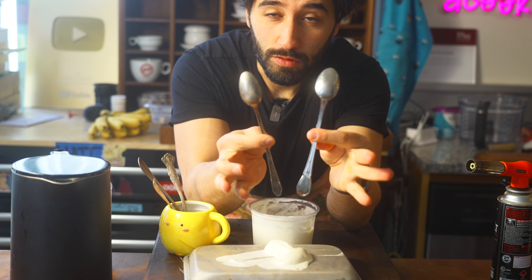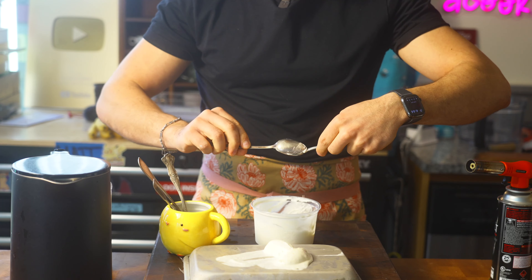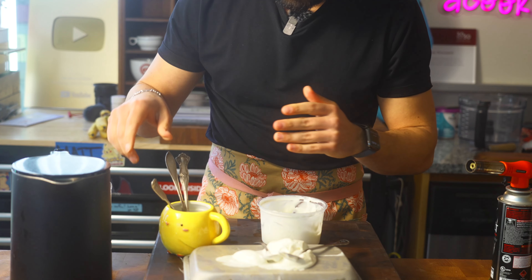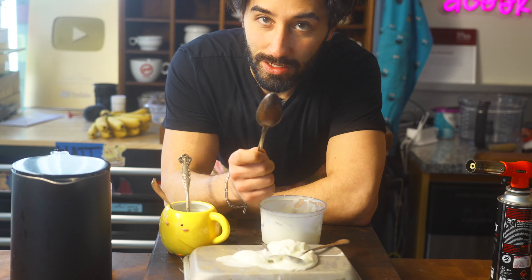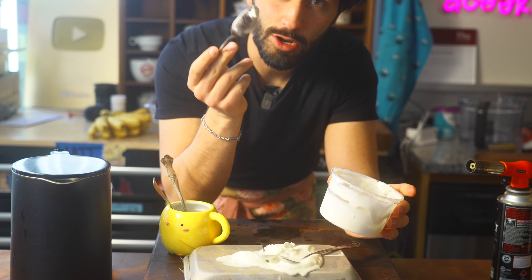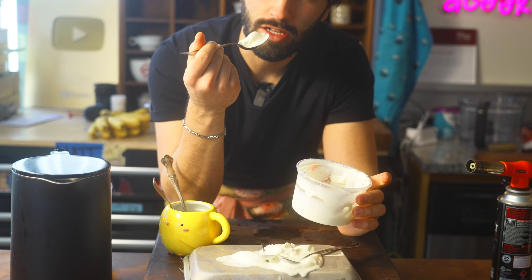Now for Quenelles, you use two spoons. I have way less practice with this, and all you're doing is running them across each other like so. I think doing a Rocher is just way easier — just one spoon, some warm water, and that's it. And that is the difference between a Rocher and a Quenelle. Also, this is Cool Whip. I love Cool Whip.